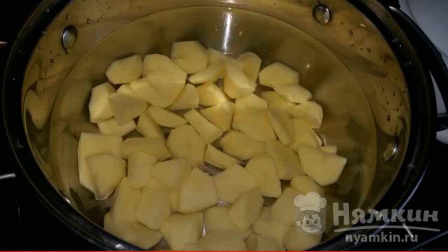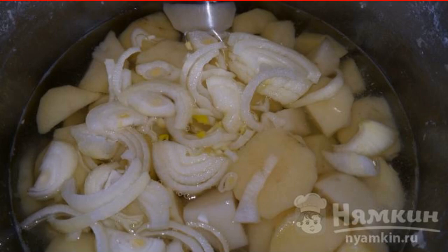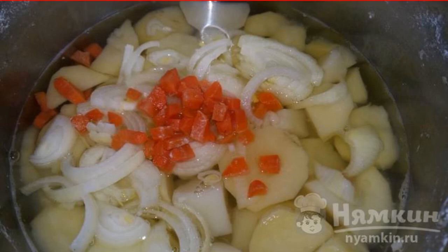Cut the potatoes into pieces, fill with water, and put it on the fire. Onions need to be peeled and cut into half rings, and then add to a saucepan with potatoes. Salt and add also diced carrots. Cook everything together for 15 minutes.